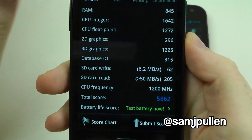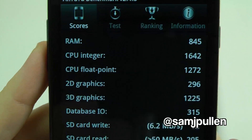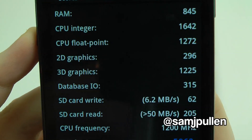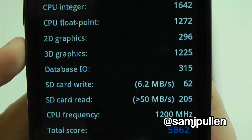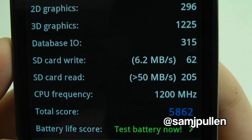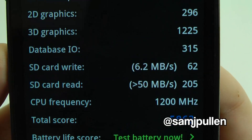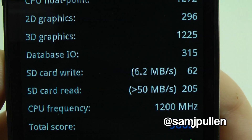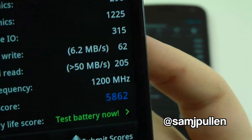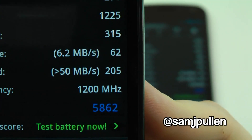Welcome back. Here are the Galaxy S2 AnTuTu scores: RAM 845, CPU integer 1642, float point 1272, 2D graphics 296, 3D graphics 1225, database 315, card write speed 6.2 megabytes per second, SDK read speed — absolutely mental — 50 and above. CPU frequency 1200 megahertz, 1.2 gigahertz. That gives a total score of 5862.